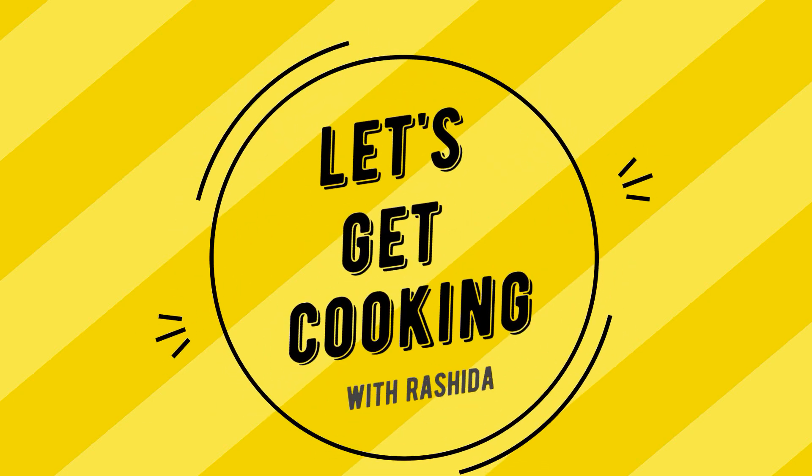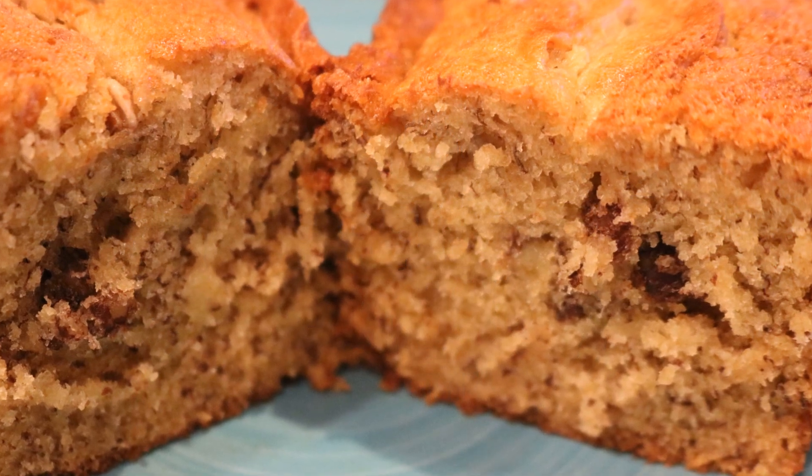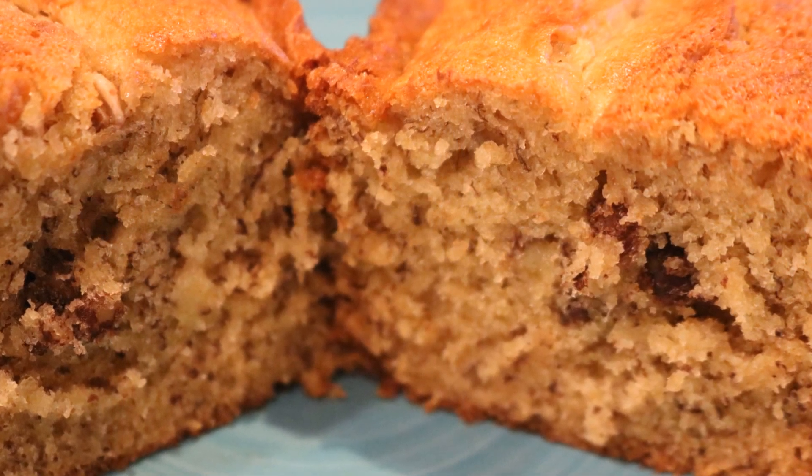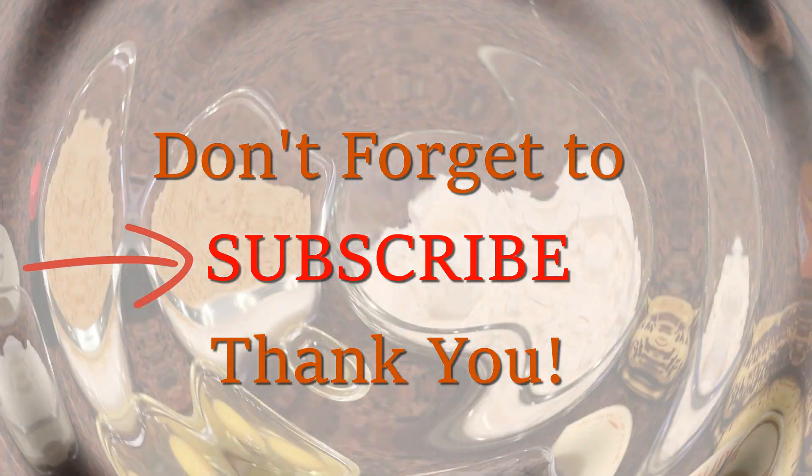Welcome back to Let's Get Cooking! Today I am back in the kitchen but I'm baking. I am making this amazing banana bread — you guys want to try this, but first don't forget to subscribe. Let's get ready to bake!